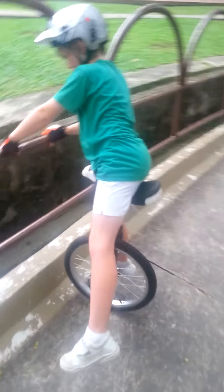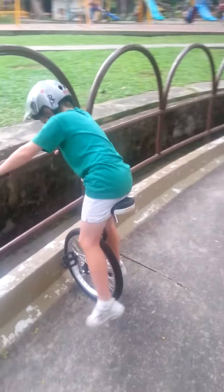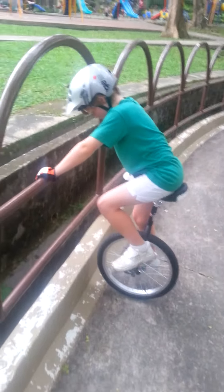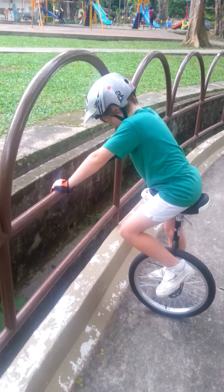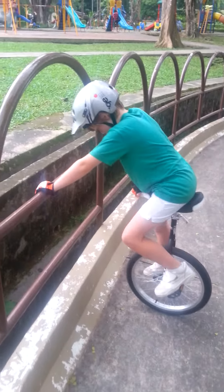You can see his other leg is not on there at all, and he's quite stable because he's standing on that pedal. Now, put your foot on the pedal, and then you can let go with one hand and grab the seat and adjust yourself to get comfortable.